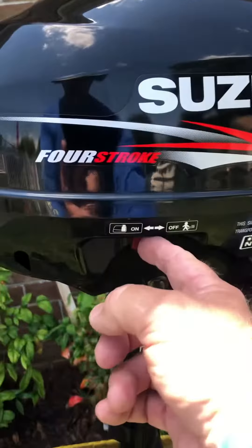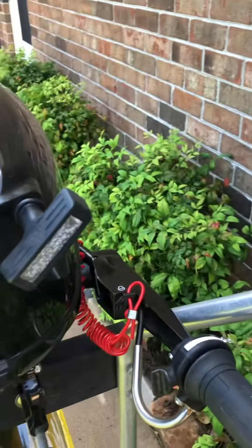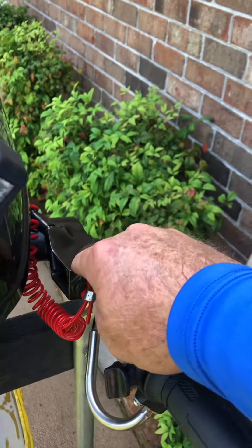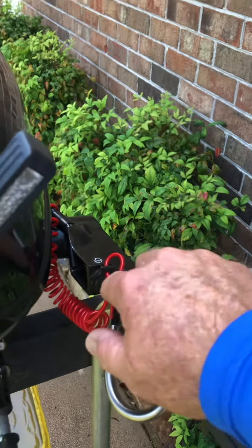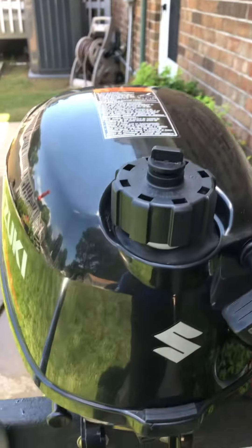It has a fuel cutoff valve, throttle control, a kill switch, and also your stop switch. There's a vent for your fuel tank and an easy start.